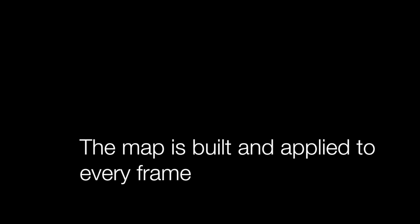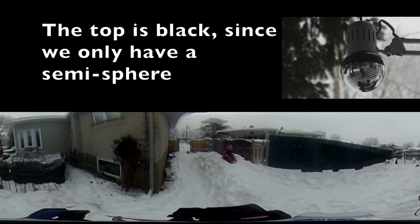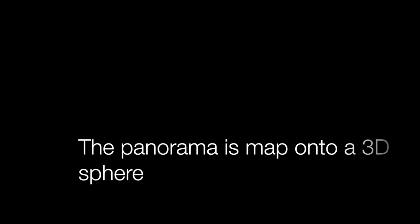With these equations, we can create a mapping from spherical frames to panorama frames. Although the video is 360 degrees, since we captured it on a semi-sphere, we have to paint the top part black in order to project it onto a sphere. To project our panorama image, we're going to use an equirectangular projection.